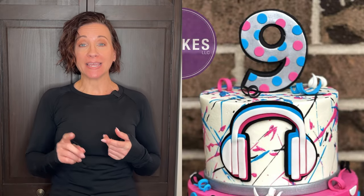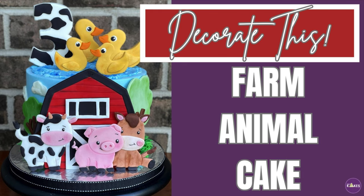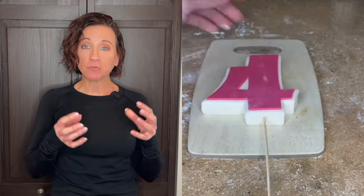The first topper would be anything that needs to stand on its own, like a number or ducks on top of a barnyard cake. Those toppers need to really solidify and stand on their own, so I like to make them about two days in advance. I let them dry at room temperature — I don't put them in the refrigerator or freezer. Before I go to sleep I turn them over so the back can be exposed to air, and I keep flipping front to back so the entire thing dries really hard.